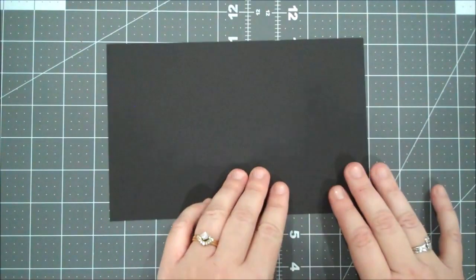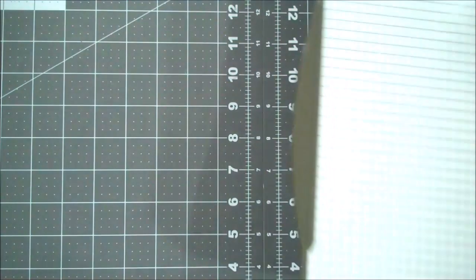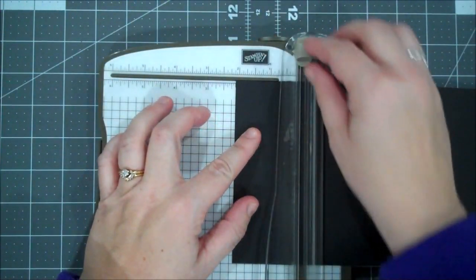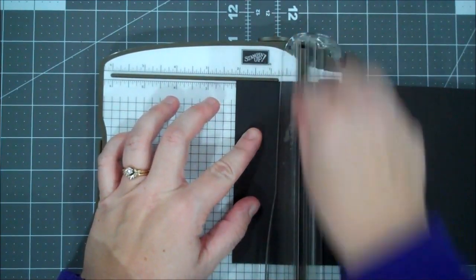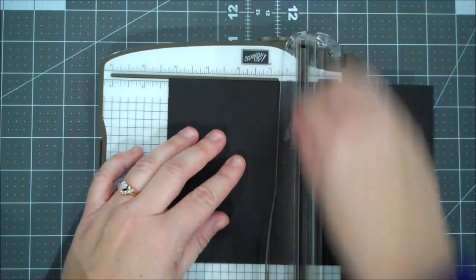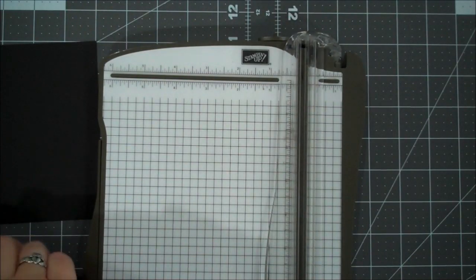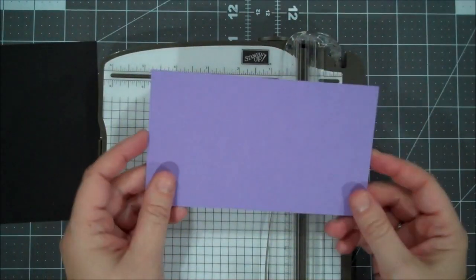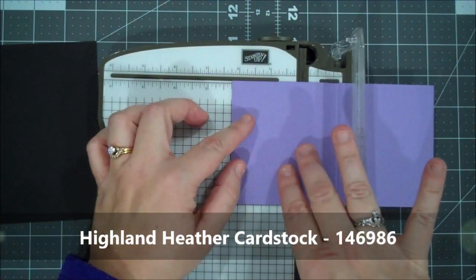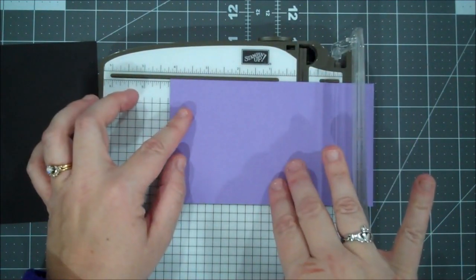You have a card base of basic black — this is 8.5 x 5.5. We are going to score this with our trimmer or your scoreboard at 2 1/8 and 4 1/4. And then while I have this out I'm going to score my other piece as well. I have a piece of Highland Heather here — this is 6 1/2 x 3 3/4 — and we are going to score that at 2 1/8 and 4 1/4 as well.